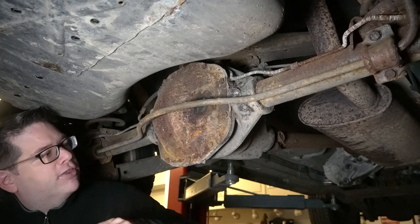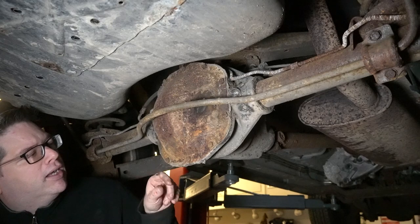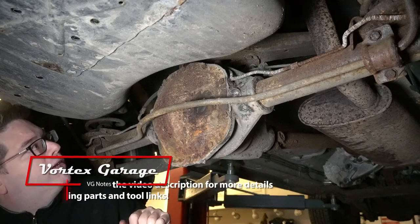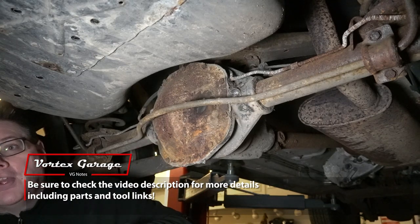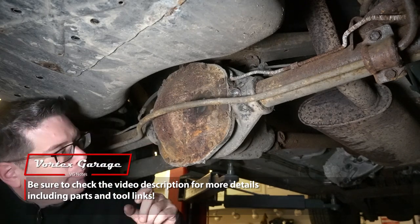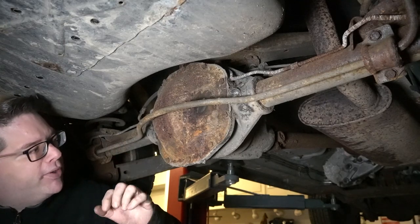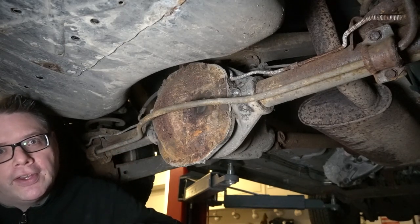Those should be 15s, these look like 13s. And of course we need something to chisel into the RTV here. One of the big things we're going to want to check is how rusty our cover is. If it's too rusty, we'll want to order a new one. We've seen where these get little pinholes in them and leak. This one's dry, so I think we're okay. Make sure these aren't rusted through, have pinholes, or getting weak — replace it while you have it off so you're not doing it later and wasting the fluid.